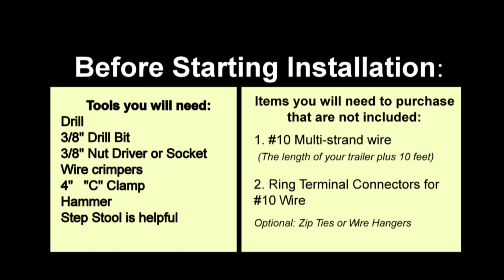Items you will need to purchase are number 10 multi-strand wire and two ring terminal connectors for the number 10 wire. Measure the length of your trailer from back to front and add an extra 10 feet for the length of wire you will need. Optional are zip ties or wire hangers for holding the wire under the trailer from front to back.